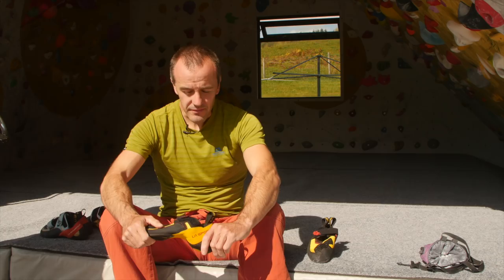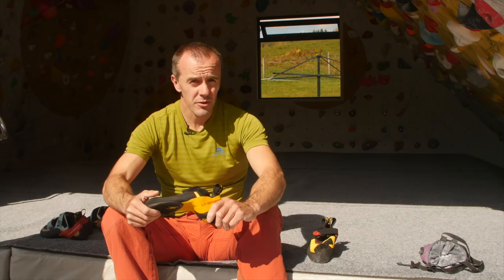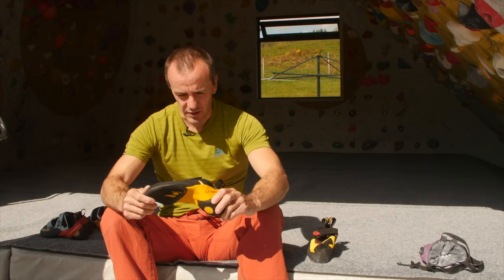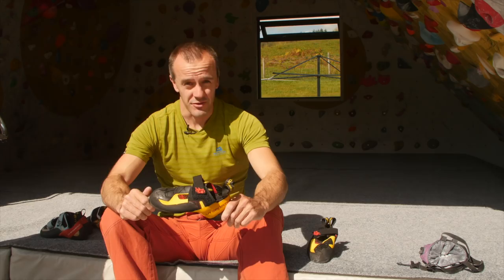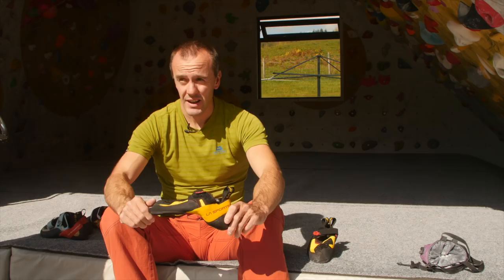I have quite wide feet and a good number of the La Sportiva range are just a little bit too narrow for me — such as the Futura, and even the Miura Velcro which I really love, but it's just a tiny bit too narrow so I can't wear them. These Guamers, I'm really glad to say, seem to work for everything. They're my preferred shoe for bouldering, trad, alpine, multi-pitch, sport climbing — everything. It's really lucky to have a shoe that works for everything; it's not that often you come across one.